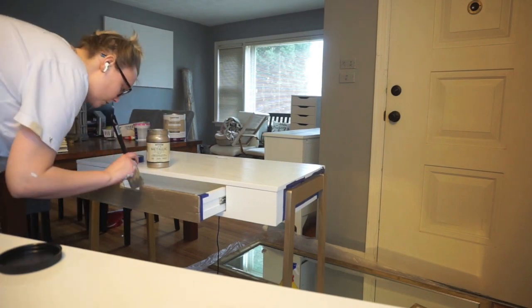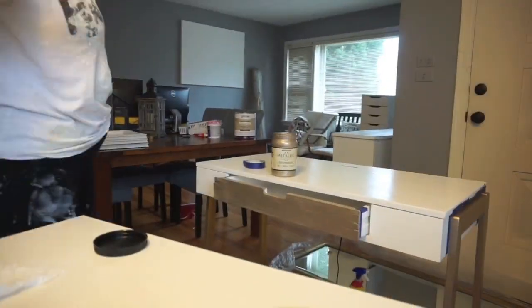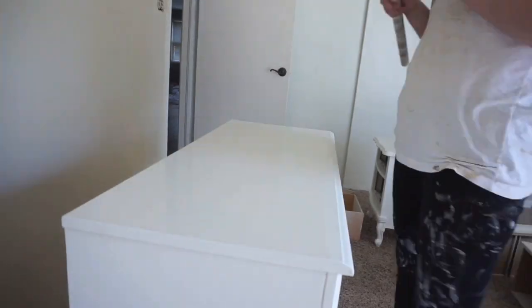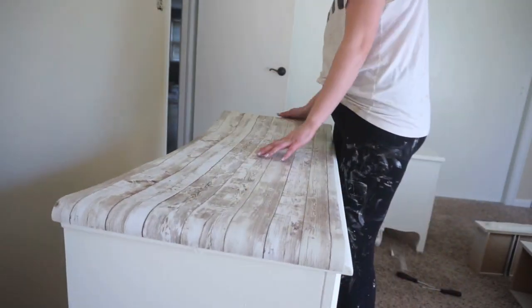I also at the last minute decided to go ahead and paint the drawer. I was like, maybe this will help with the fact that it's kind of messed up. And it actually did — it ended up looking really good and you can't really tell unless you get really close.